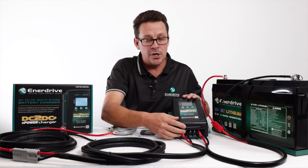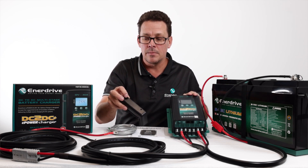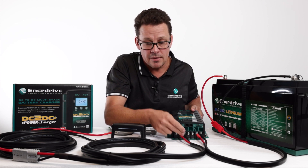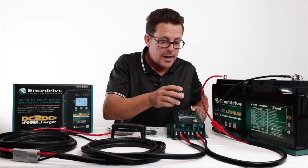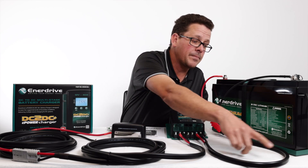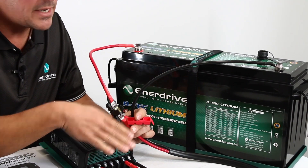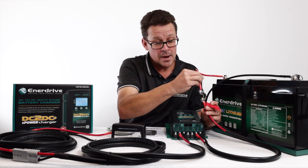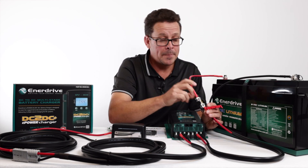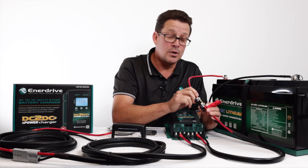The screw terminals are located under a removable cover held by two small black screws — keep an eye on them so they don't drop off. We can see the positive and negative connections for the battery input side, coming from your starter battery. Without a solar panel application, it's then as simple as connecting the battery output side — positive and negative six-mil lugs — running directly to your battery through the 60-amp fuse. This fuse protects power coming out of the DC-to-DC to the battery, or vice versa, guarding against a short circuit through the cable running through your van.